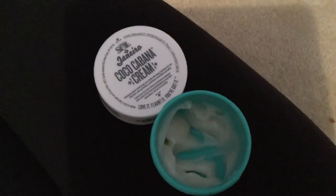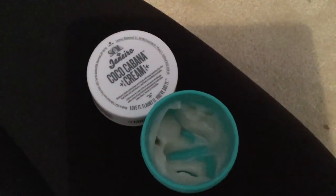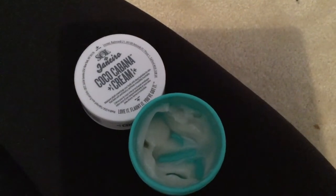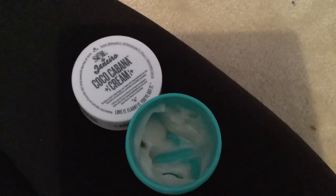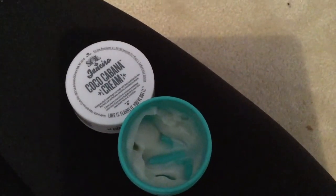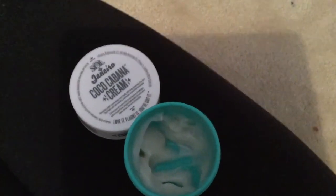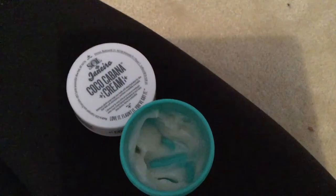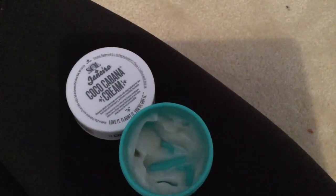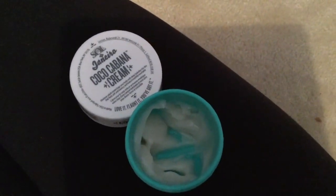It smells like a wonderful coconut drink on an island, which I'm sure we all wish we could experience right now. The Brazilian-inspired notes of coconut cream from young green coconuts, tropical orchard, and toasted praline make up the scent and fragrance — all natural scents. It might be a little pricier than the average drugstore lotion, but I definitely think it works better. It's also cruelty-free, vegan-friendly, paraben-free, and mineral oil-free.